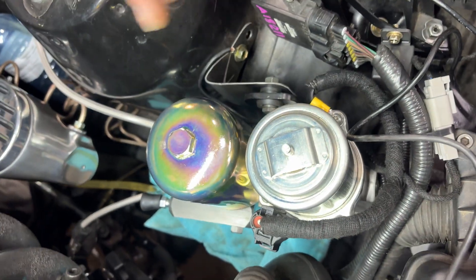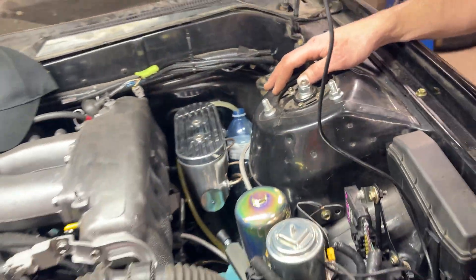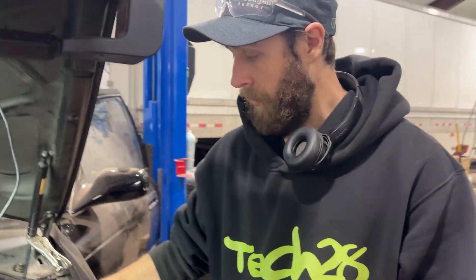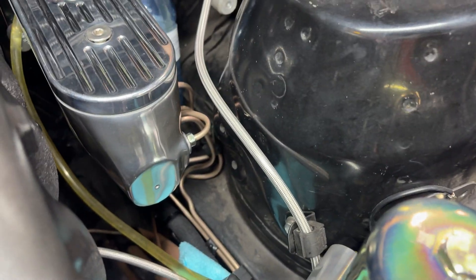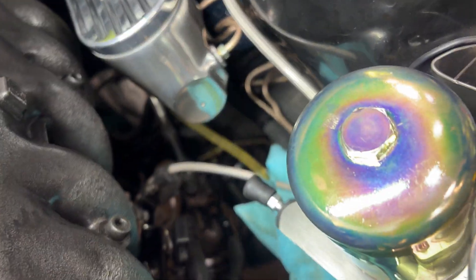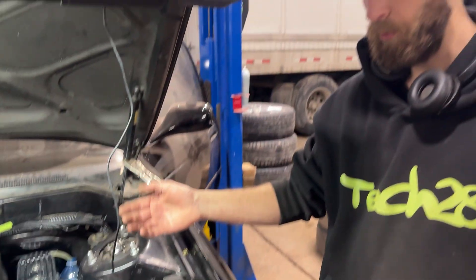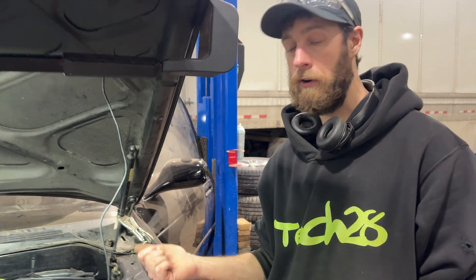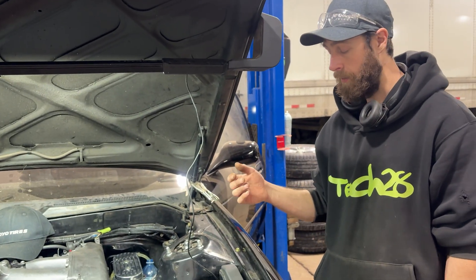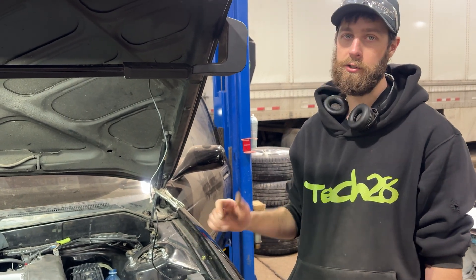You get the pump, a pressure reservoir, and your master cylinder — it's nicely polished up. You also get one rubber brake hose, which is a return hose that goes from the reservoir to your master cylinder. It comes pre-wired with a little harness, so you just have three connections to make: a constant battery positive, a ground, and an ignition-switched power.